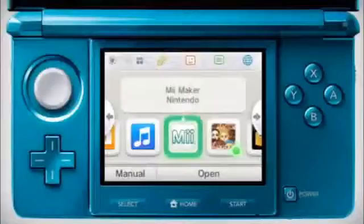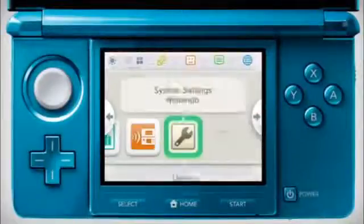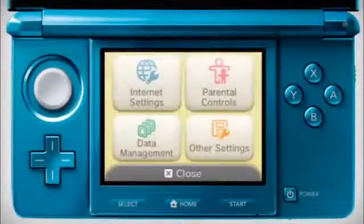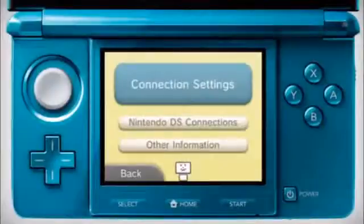In the Home menu, go to System Settings. Tap on Internet Settings, then touch Connection Settings.